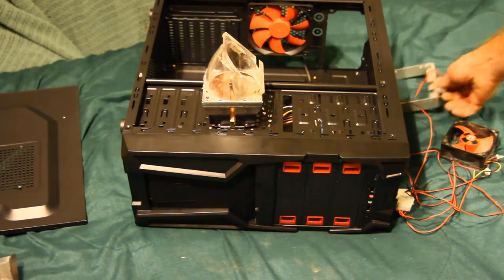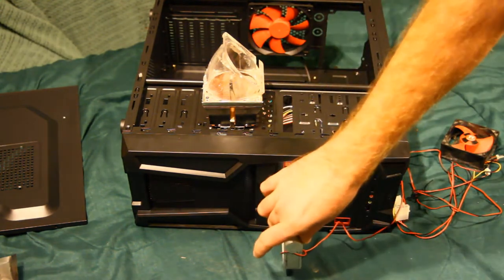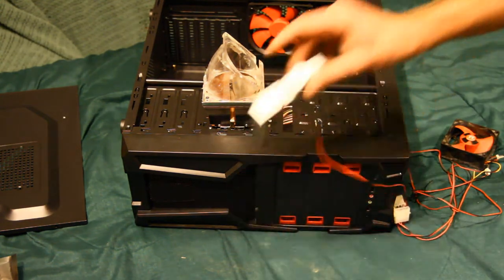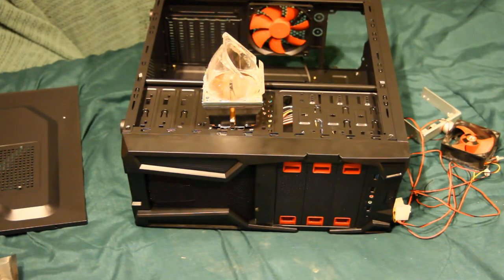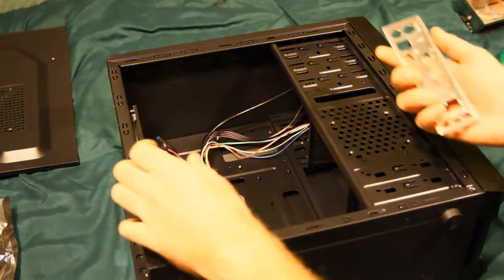All these random accessories made your computer look ridiculous, which is kind of what I'm going for on this one. I'm going to find a 5.25" to 3.5" adapter to plug that fan speed controller in. Anyway, I'm going to put the motherboard in — I'll probably speed up that footage and throw some music on it, or I might just skip it altogether.